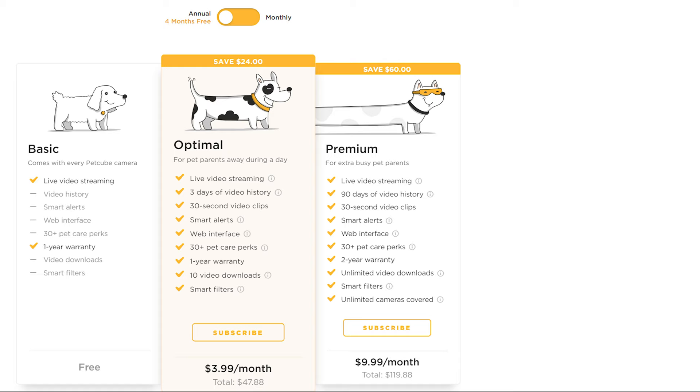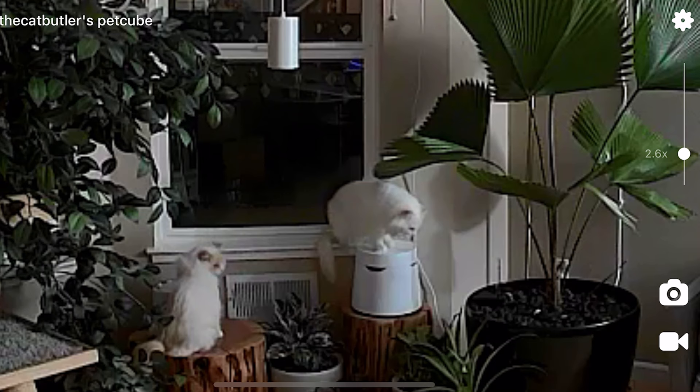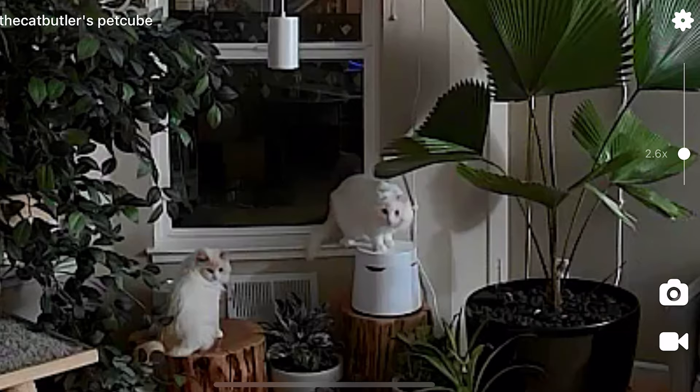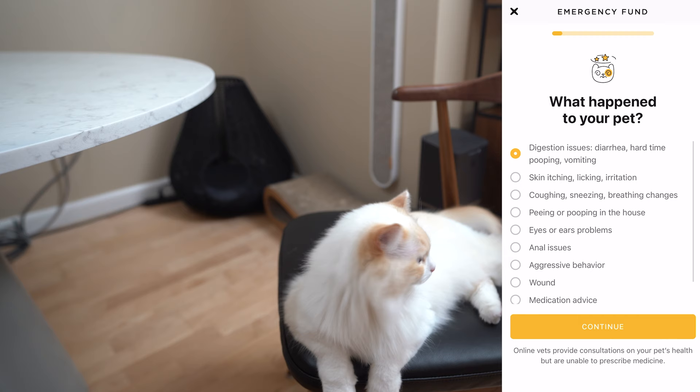There are two tiers: Optimal, which gives you three days of video recording at $3.99 per month, and Premium, which offers a 90-day video history at $9.99 per month. Both plans also offer Smart Alerts, which notify you when your pet is active by sound or motion. You can also filter your video history by pet, human, or meow. The app also lets you initiate a vet chat for 24/7 access to a vet if you have any concerns.